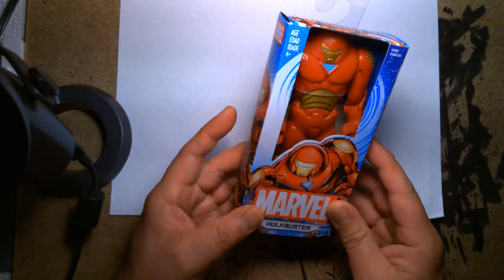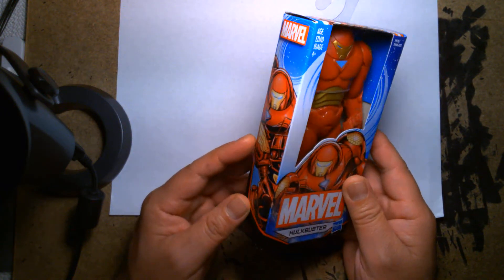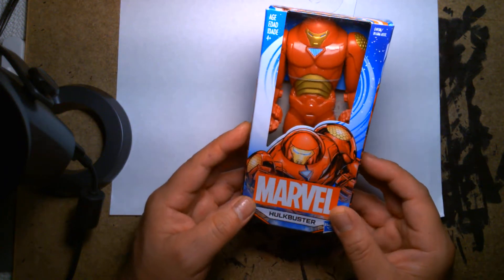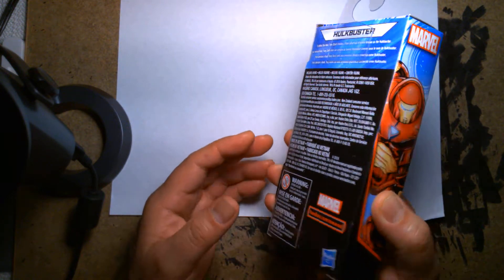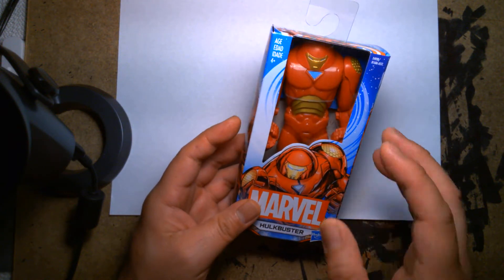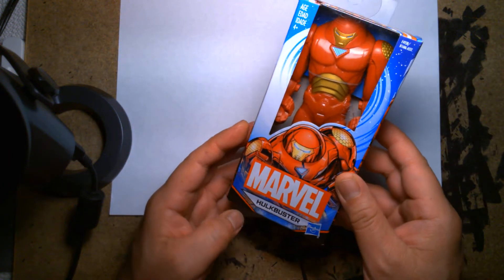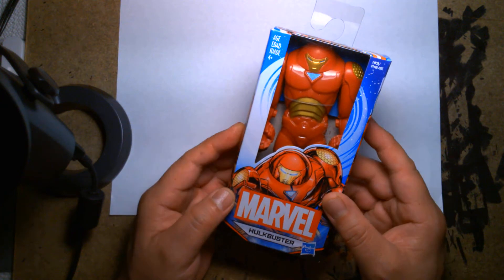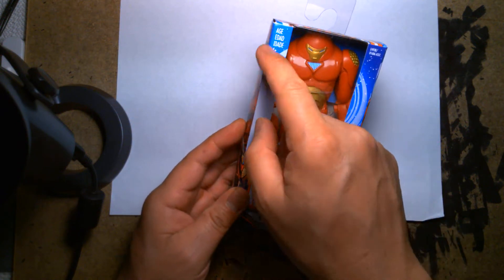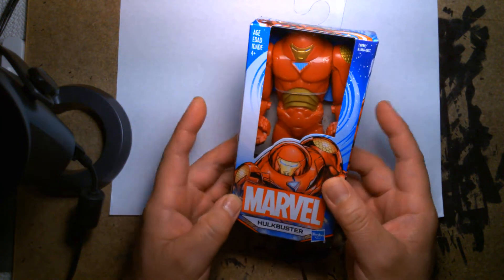Now that I see the resemblance to the Super Battle Droid, part of me is giddy because I'm a big nerd for Star Wars, especially the prequels and the battle droids. But at the same time I feel conflicted, because when I think of the Hulkbuster I think of something giant, very muscular up top, looking like a badass mech. This thing doesn't scream that at all. But it is a budget figure aimed at parents and kids ages four and up, so I might have to be a little forgiving even though aesthetically it looks really weird to me.